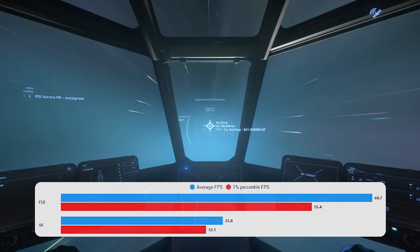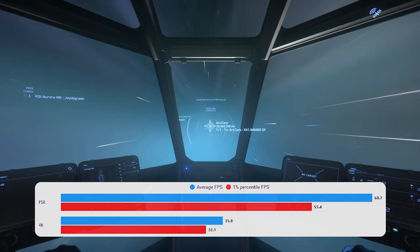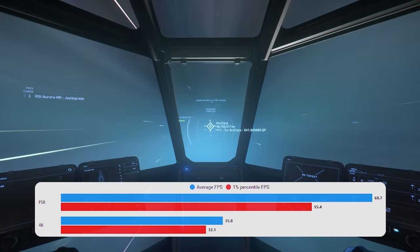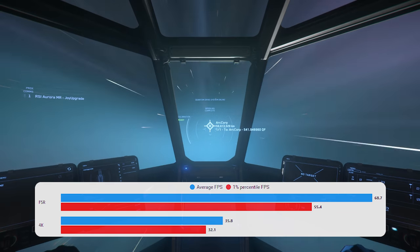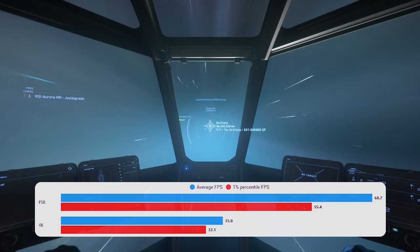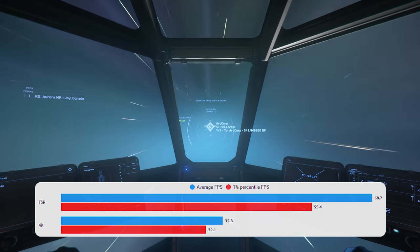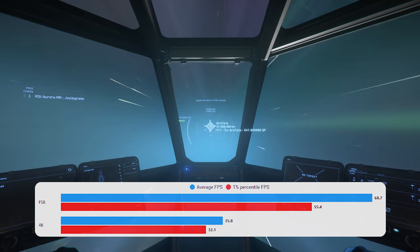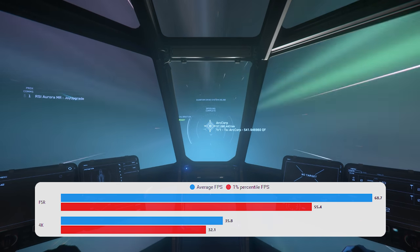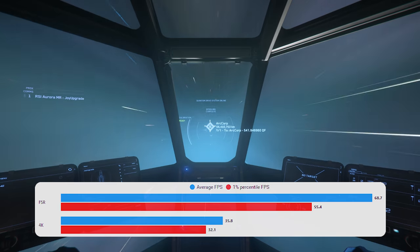For benchmarking I've chosen the Quantum Travel area as it's the best area to demonstrate GPU bottlenecking. At native 4K the 3080 is completely maxed out on GPU. With FSR upscaled from 1440p to 4K, the GPU is nearly maxed but just under, yet you see a huge increase in frames. In Star Citizen cities you'll definitely be GPU bottlenecked, and on a lower-end card trying to hit high resolutions or 1080p, this technology does give you more frames.